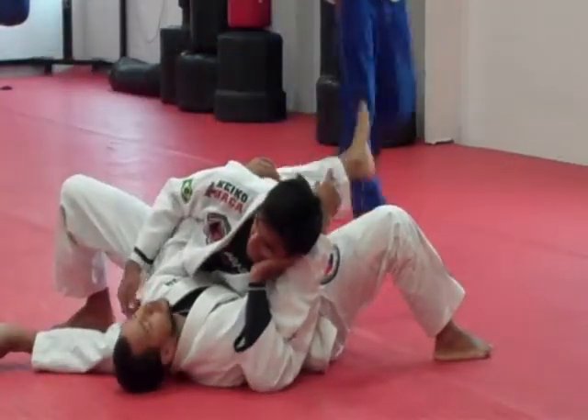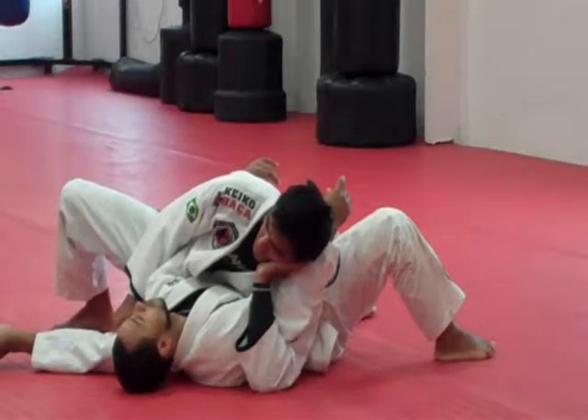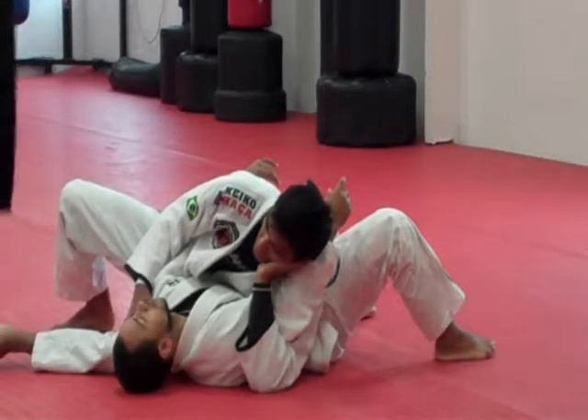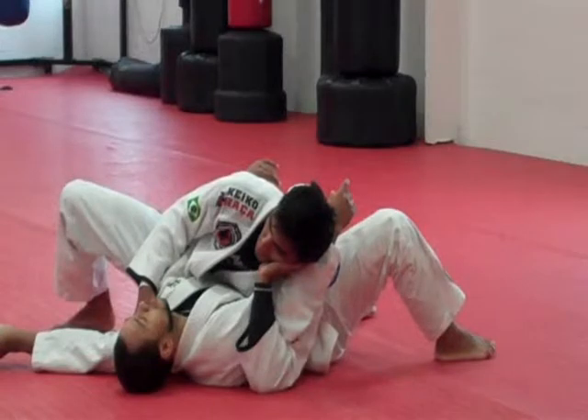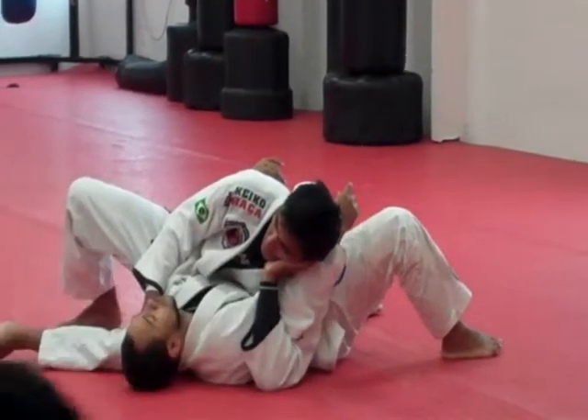From here, instead of stepping my bike forward now, what I'm going to do is go back to the regular side control, and instead of holding my head, I'm going to hold my lapel.